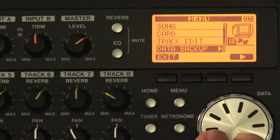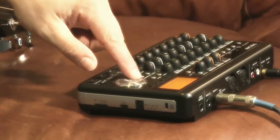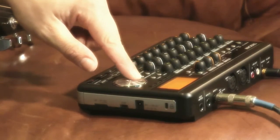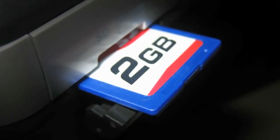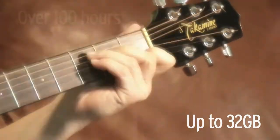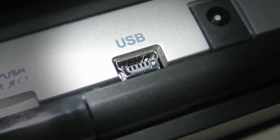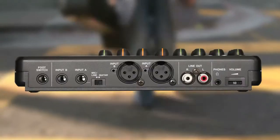Everything can be mixed down to a dedicated stereo track and stored on an SD card. The DP-008 comes with a 2GB SD card with support for cards up to 32GB in size, for over 100 hours of recording time. Music can also be copied directly to your computer with the USB 2.0 interface.